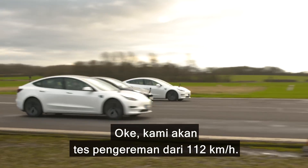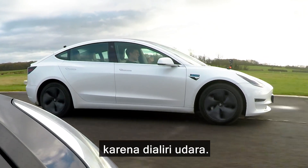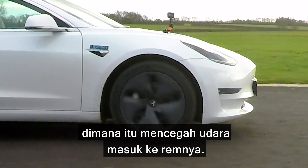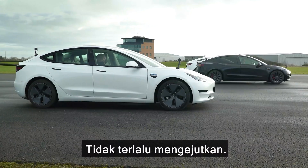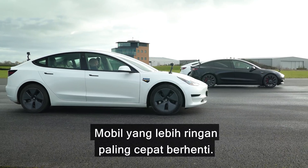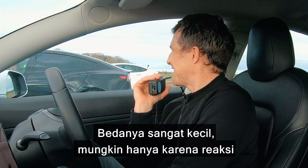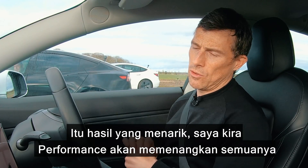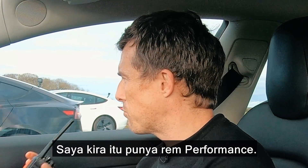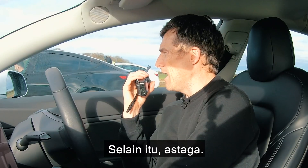We're going to have a brake test from 70 miles an hour. My car has already complained about its brakes being a little bit hot, but we're going to do it anyway. Not too surprisingly, the lighter car stopped in the shorter distance. Could that be to do with the tyres? You've got Pirellis, I've got Michelins — there's so little in it, it's possibly reaction time. I'm not particularly favouring these Pirellis today. That was actually a surprising outcome — I thought the Performance would just walk everything, but it hasn't. It's not really living up to its name unless you're talking about drag racing.